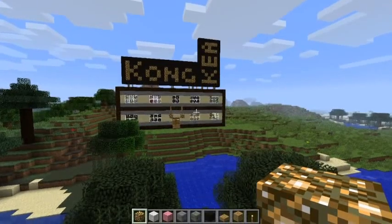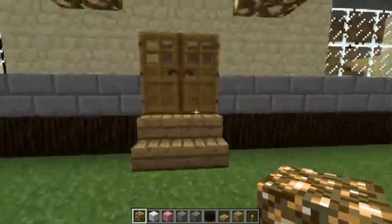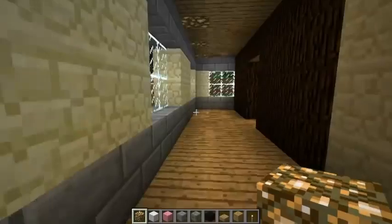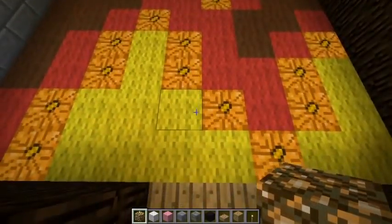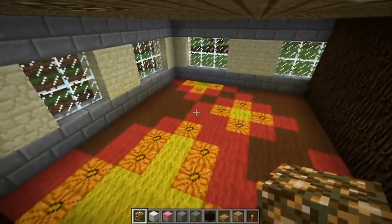Hi guys, welcome to another tutorial. I hope you like what I have in store for you today, because it's one of my favorite patterns. Let's start it off with a good one — it's a fire pattern.